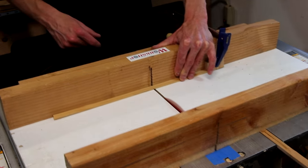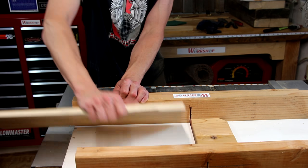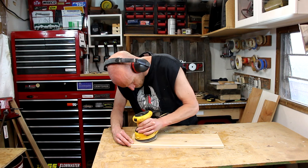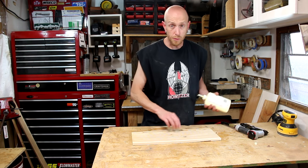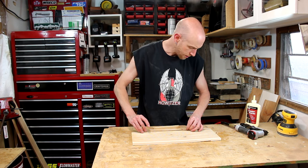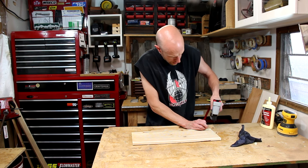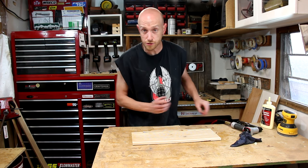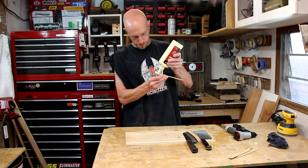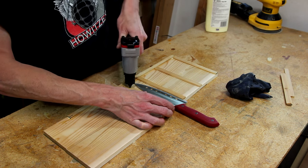Now I'll take those thin strips and start cutting those down to the proper length. As soon as the glue on the back is dry, I'll square up one edge on the table saw. Now a little bit of pre-assembly sanding. I'll start by gluing on the little spacer pieces, lining them up to the edge and holding them in place with some pins.